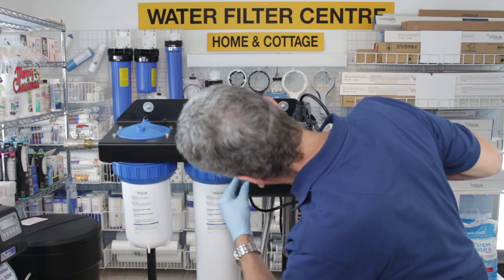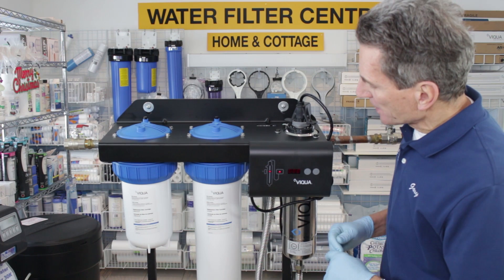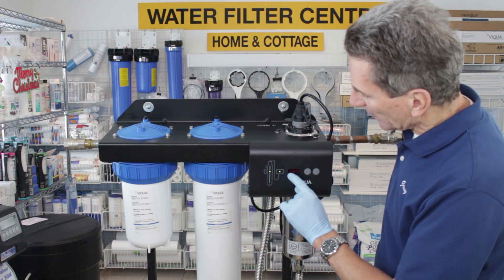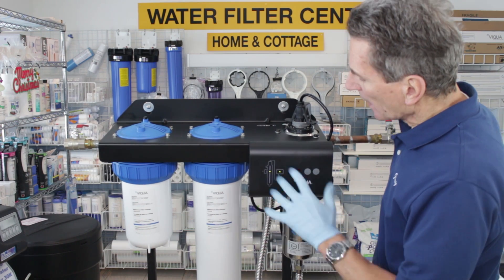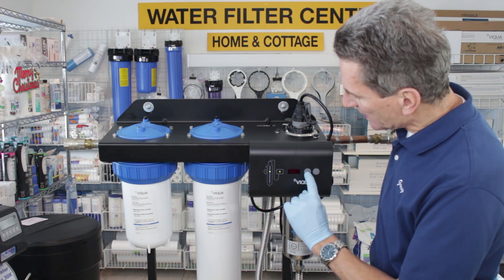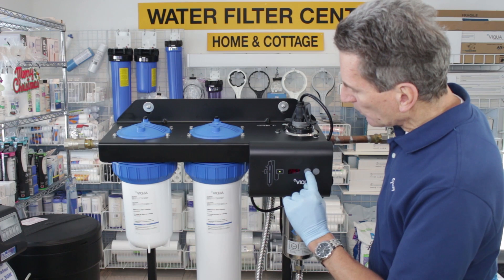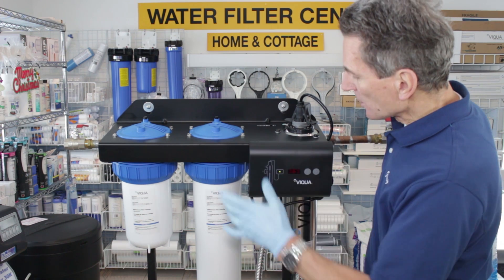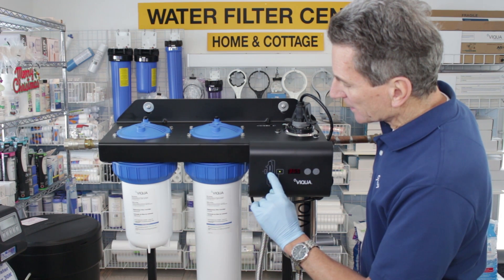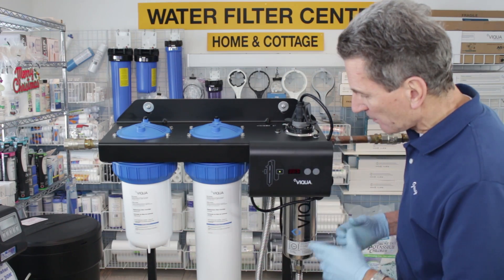Once you plug it back in, it starts the startup procedure. It likely won't show 365 days — even on this brand new unit it will have counted down to 10 or 12 days or something like that. Once it gets to that stage, push the left button between the two buttons to reset it to 365. It's now going through its startup procedure, and once the green LED stops flashing it will be 100% ready to be back in service.